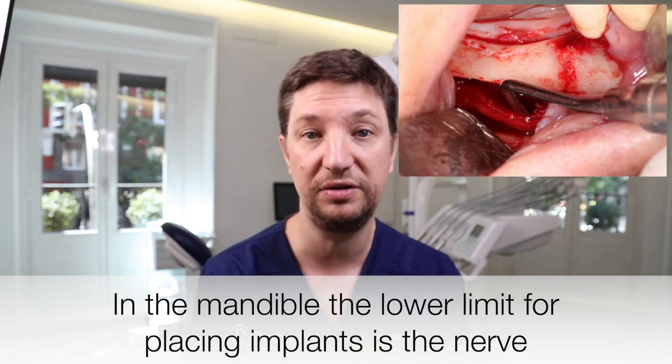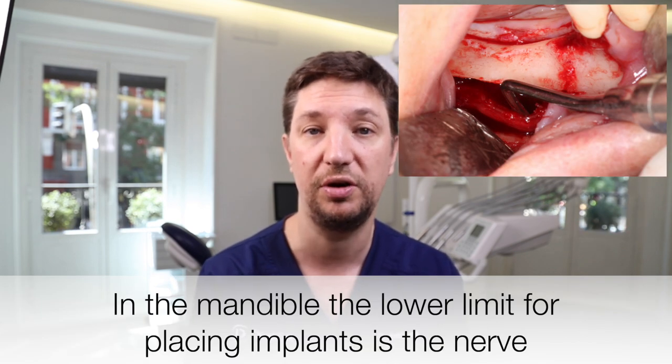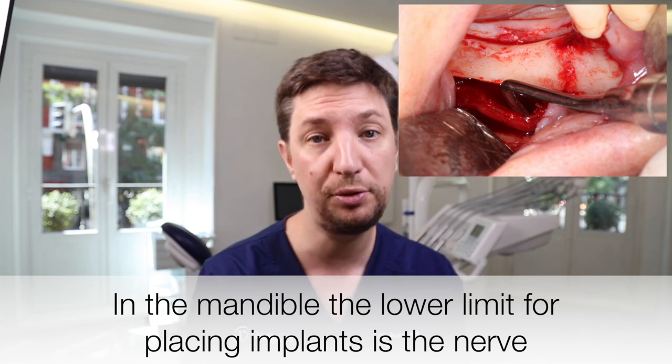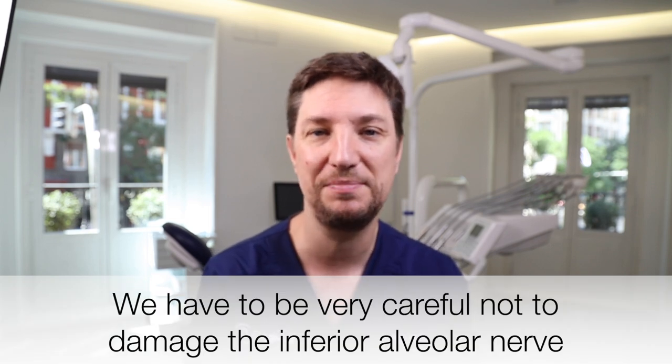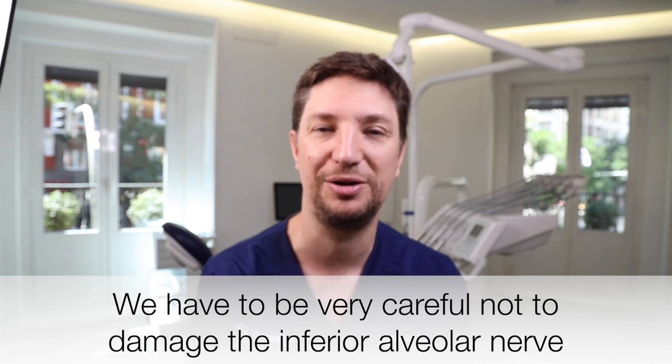And of course because we have a nerve — the inferior alveolar nerve — that goes through all the mandible from the ptygospine until the mental foramen. We cannot drill it, we cannot touch it with the implant, and we shouldn't get very close to it.